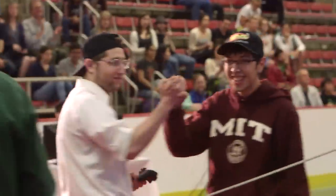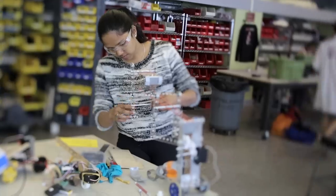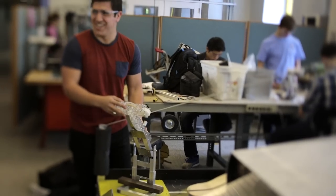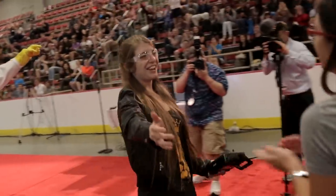I definitely feel more like a mechanical engineer. The enthusiasm and the passion that students have to build these robots — to get down in that machine shop, get their hands dirty and build real things — this is the true spirit of 2.007.